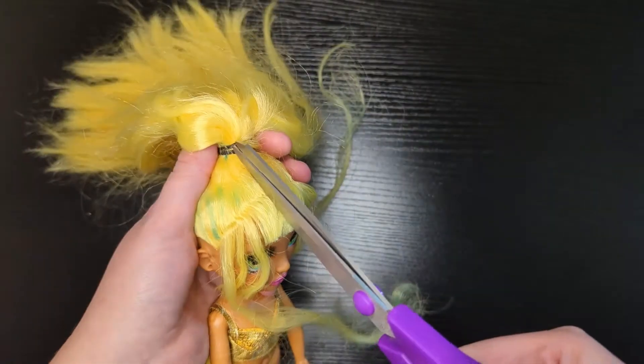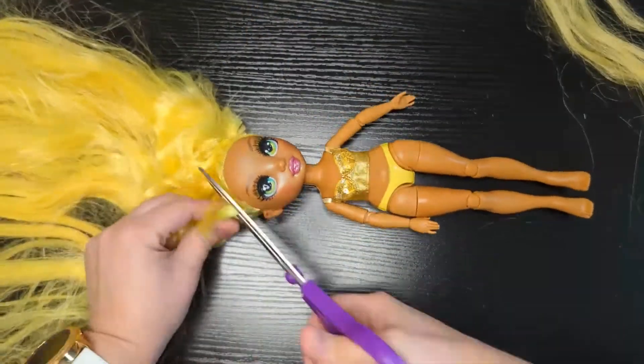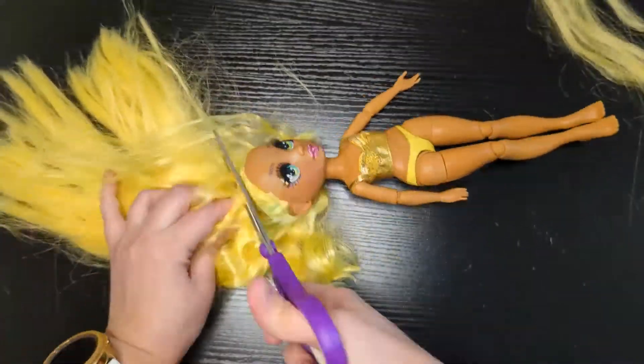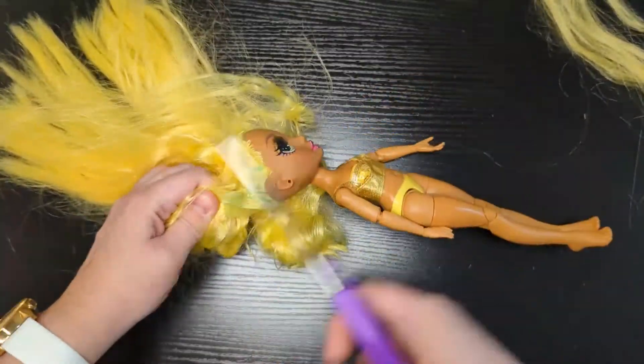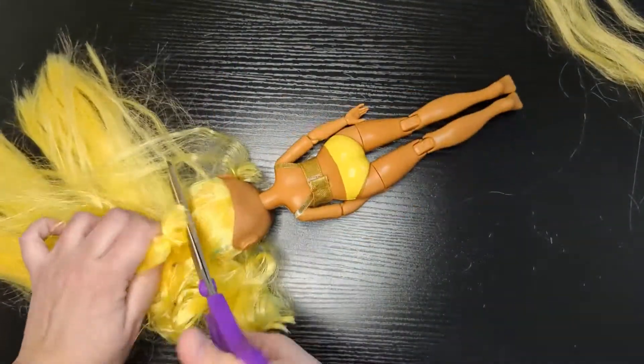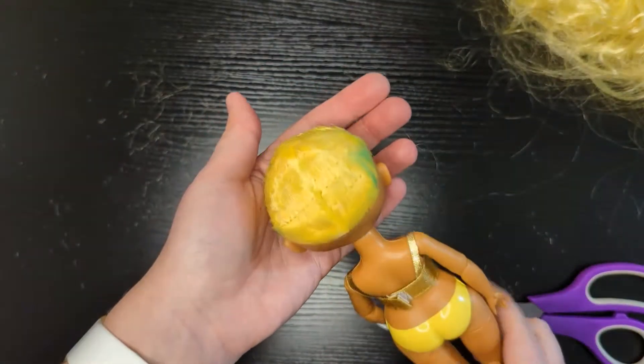First thing we need to do is cut off all of her hair as short as possible, and this is the most fun and adventurous part. Here's what she looks like with all her hair cut off.